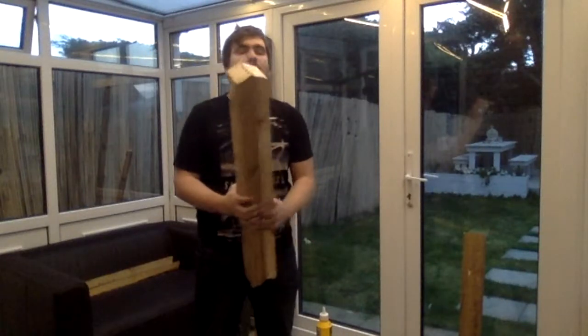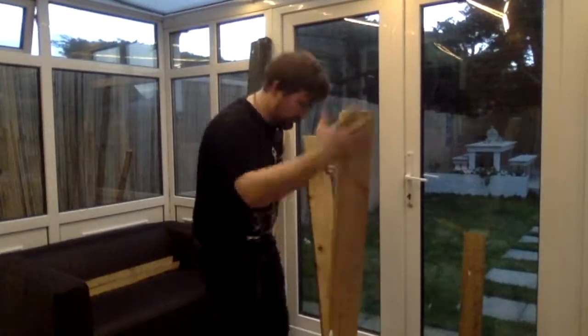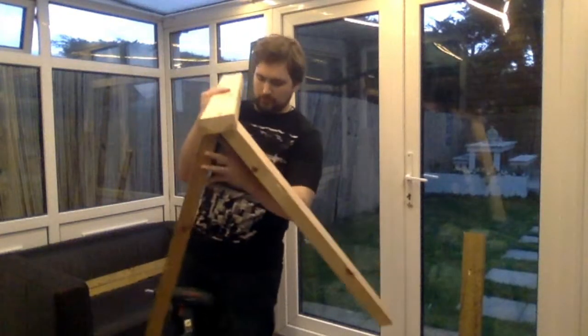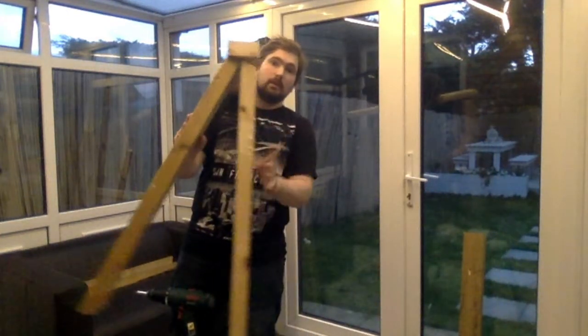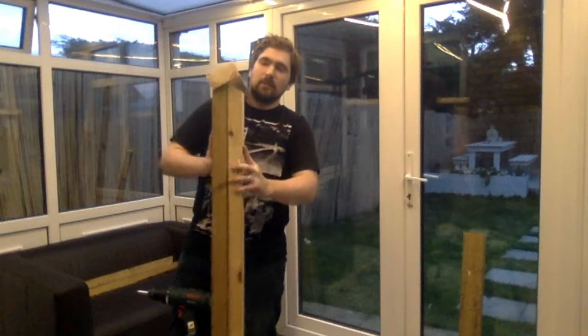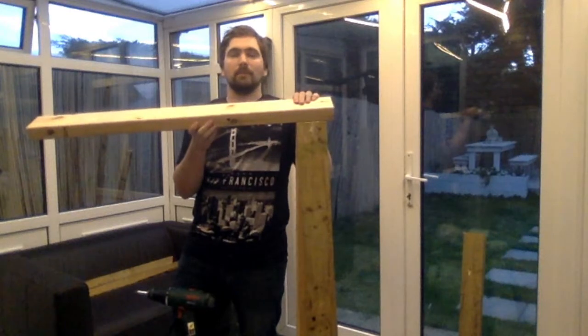I have now fixed the two legs together in a nice A-frame. I am going to glue and screw the fixed leg to the top and then repeat the same on the other side. As you can see I have now attached the legs to the base and they fold flush together and then out to a 45 degree angle. That should give me a nice stable base to ensure that when I am working with them they do not wobble around too much.